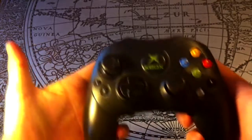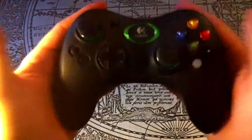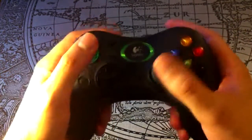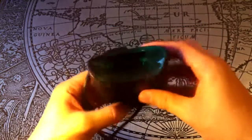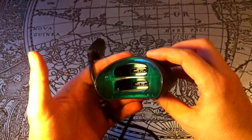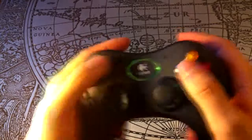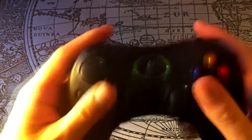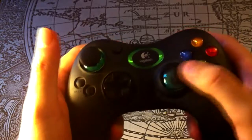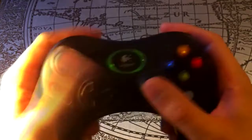Logitech actually made a very good controller for the Xbox as well, called the Cordless Precision. There are some issues with it, though — one is the great big honking receiver. I get it, it has to be that big to accommodate the memory card slots, but still. Also, this particular one has a bit of a problem with the right analog stick: it always pulls up, even if you don't touch it. Unfortunate, since otherwise it seems to be just as high quality as the PS2 Cordless Action.